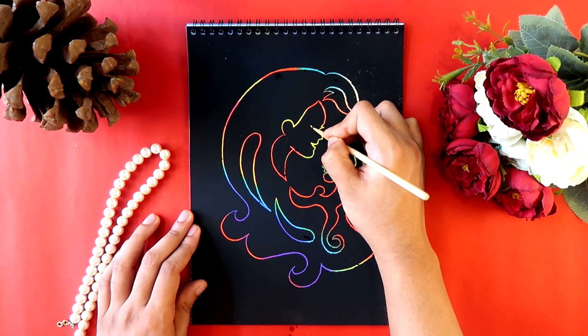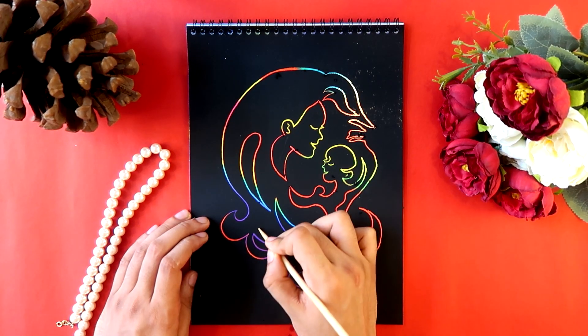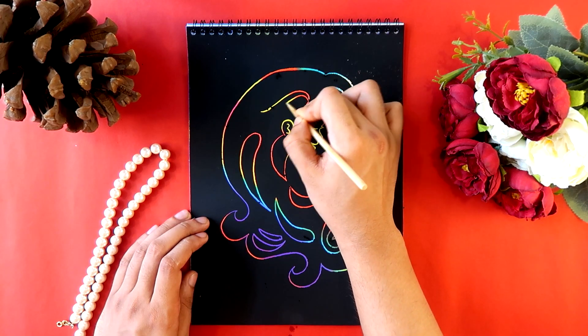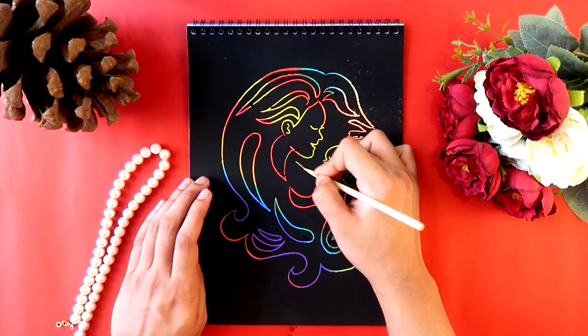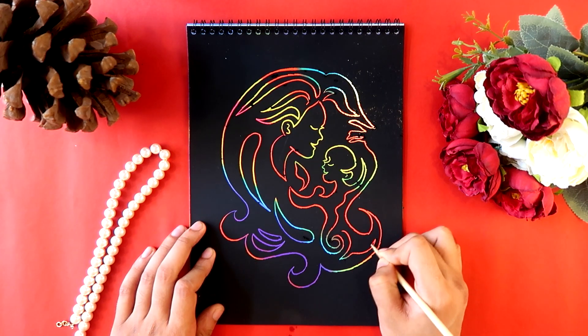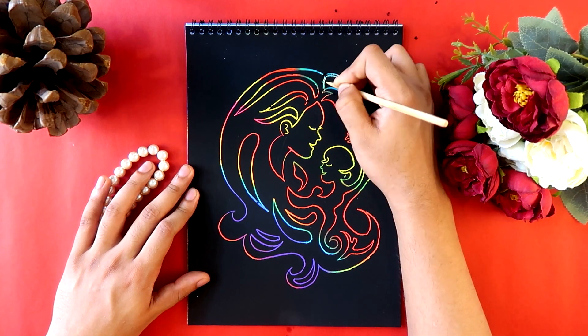That's why mothers are so special — they take care of us and love us unconditionally. Without my mother, this channel would not exist because she's the one who inculcated the love of art in my heart. She used to supply me with endless drawing books, and that's why I love art so much.